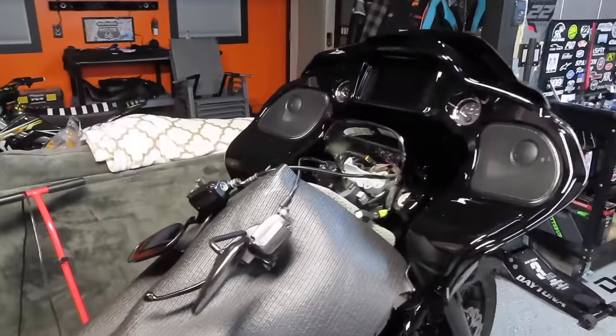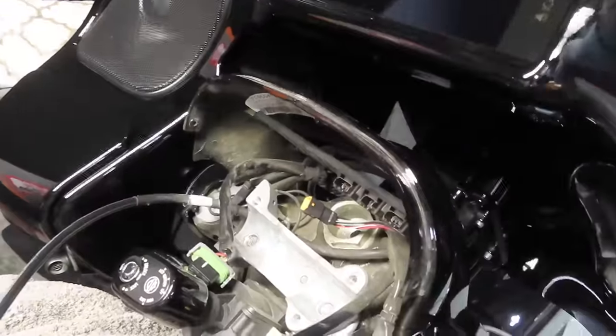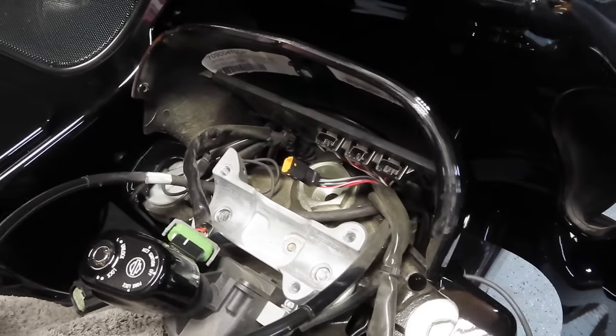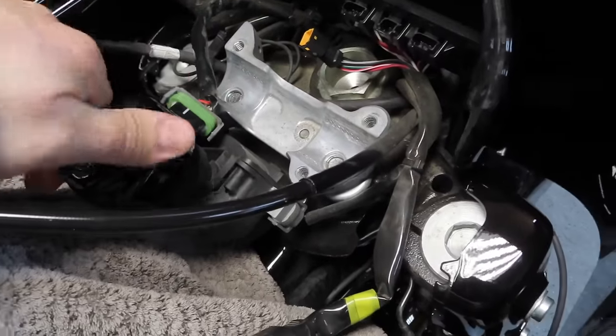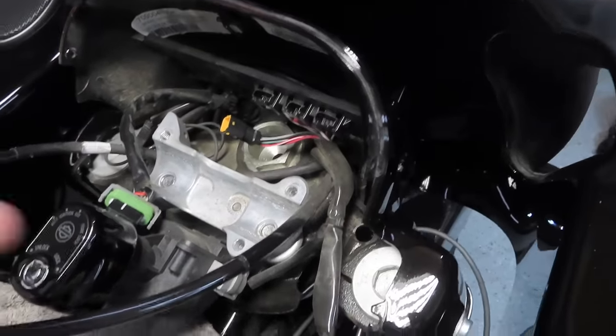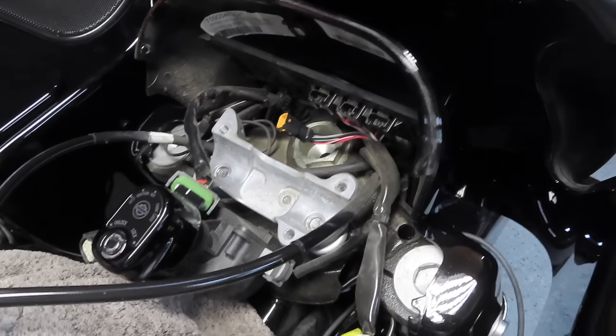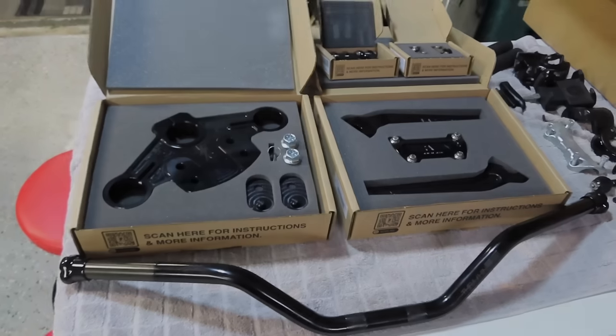Alright guys, now that we've got the old bars off we're ready to disassemble the top tree and basically take all the wiring harnesses and everything off the stock top tree. We remove the stock fork lock and I'm going to go step by step and show you guys how to remove all this stuff and then how to install the new Thrashin T-bar setup with their top tree.